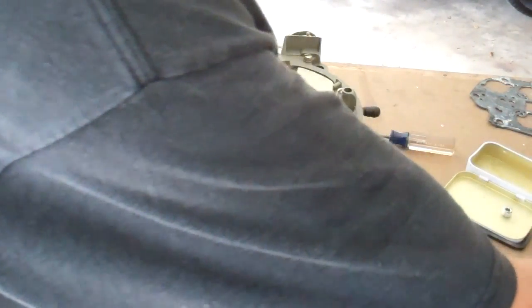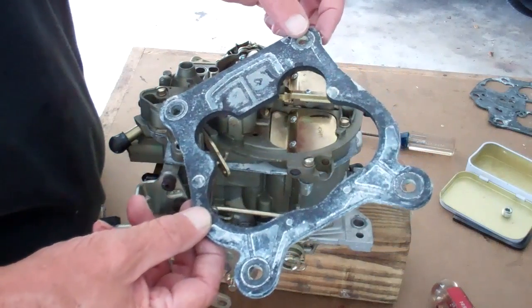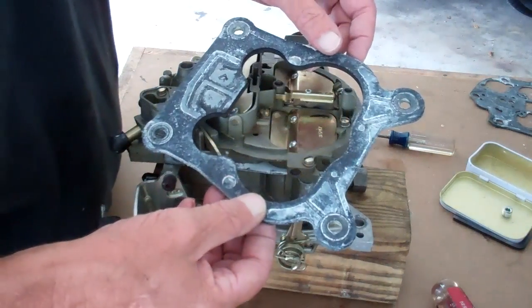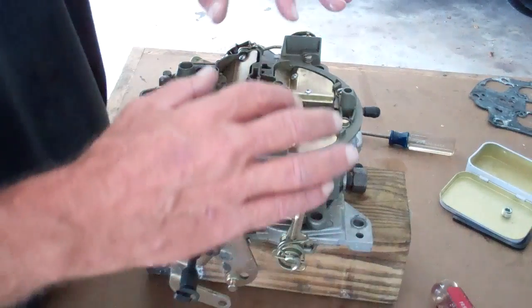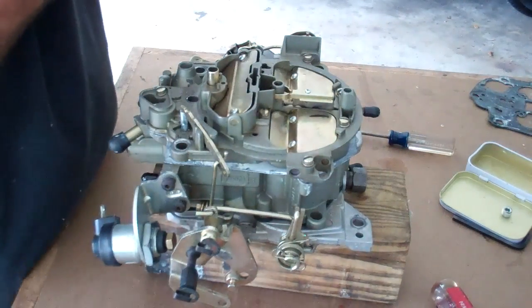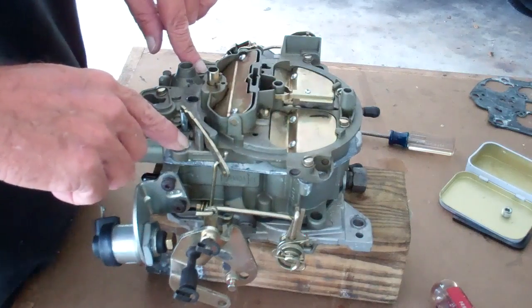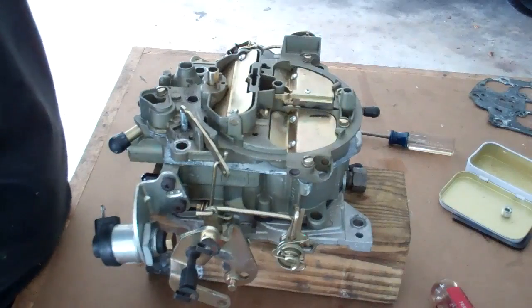Remember that lithium grease trick I told you about? This is the base gasket — again, get a good quality one. Spray this with white lithium. You can reuse this as well. When you get it back on the car, everybody has their different numbers — some 10, some 12, some 15, some even more. I crisscross the mounting bolts down to 15 pounds. Hook everything back up and you're ready to go.